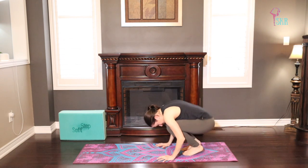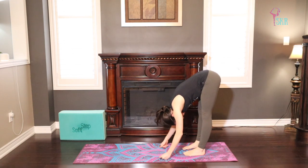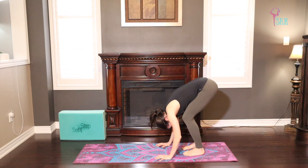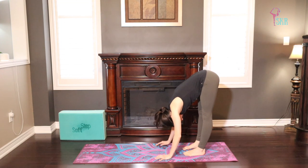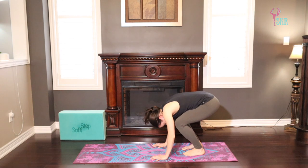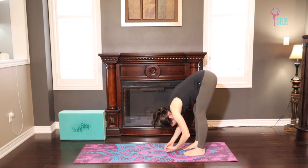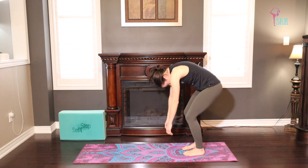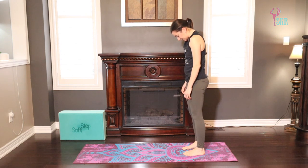Just as we did earlier, send your tailbone up to the sky, finding a nice deep forward fold. We'll take two plies — first one, a nice deep bend through the knees, and stretch. Again, a big bend through the knees, keeping your heels on the floor and seeing how deep you can plie. And stretch. Last time, we're going to plie to roll up to a standing position, nice and slow through the spine, with head and shoulders being the last thing to recover.